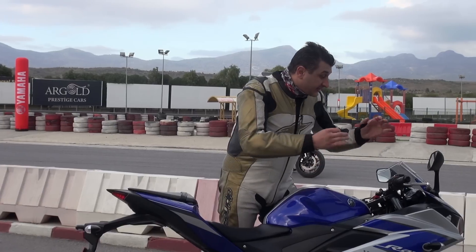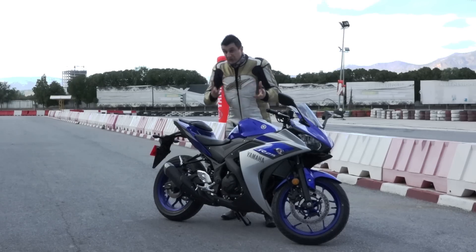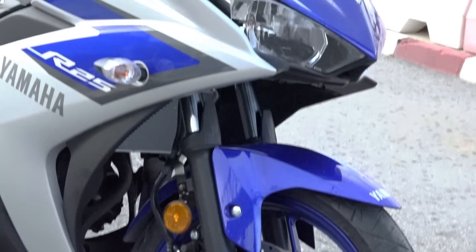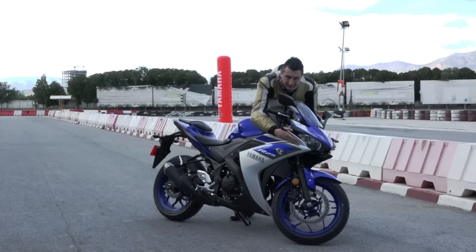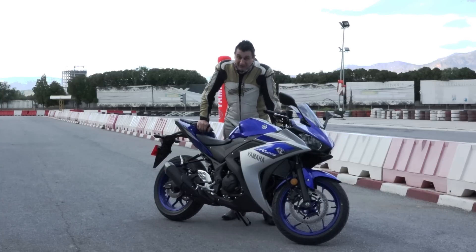The design starts with all the family members' lineage, which means just like the R6, this bike has this aggressive look. The lines start from here until the end, till the tail — it's going to kick somebody's ass.